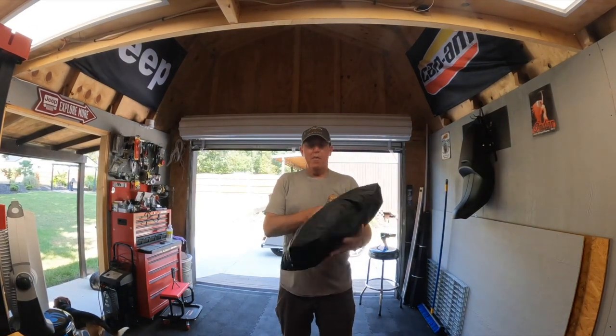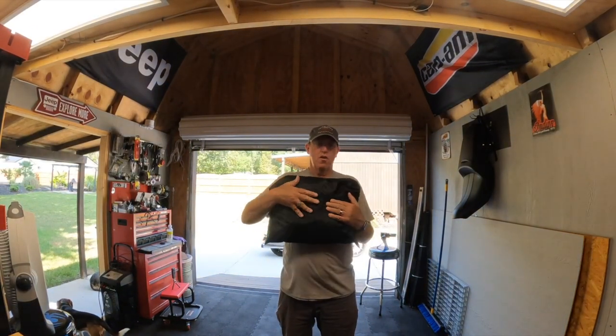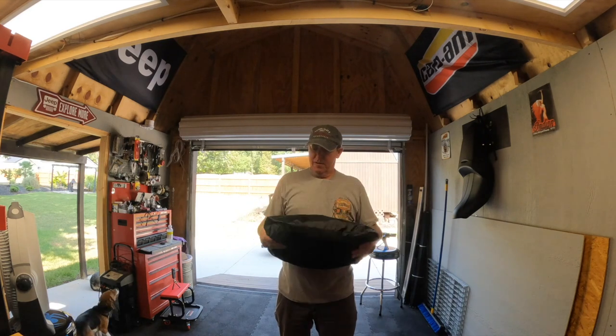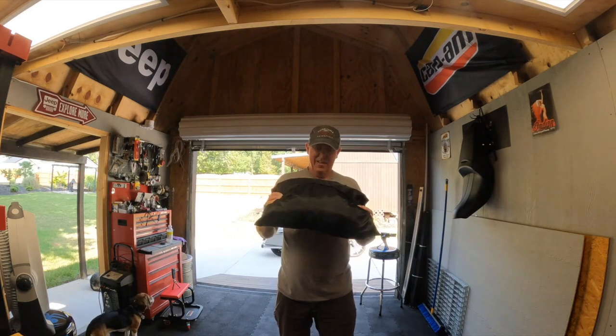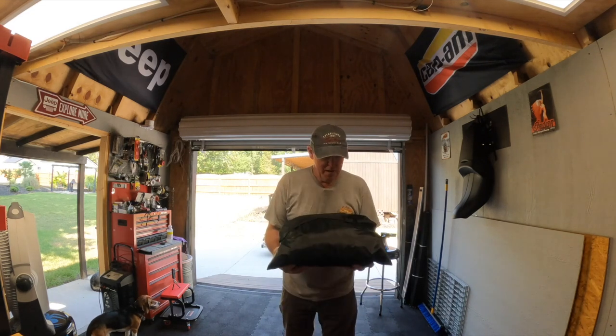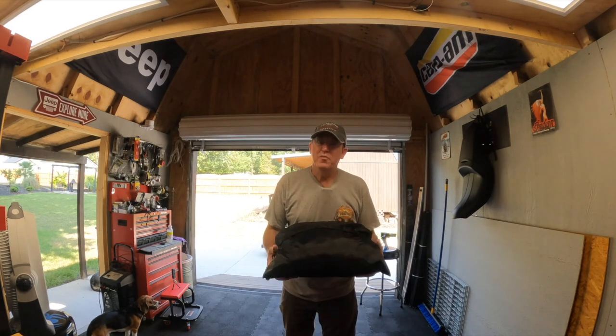That is the Kimimoto bike cover. I think this is an extra large. I'll put the links — I put the screenshots on already, or I will in editing. Listen, I appreciate you guys so much and hope to see you real soon.